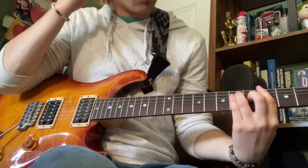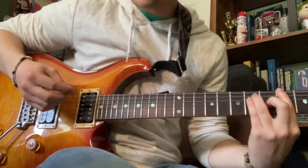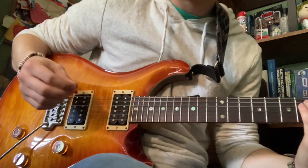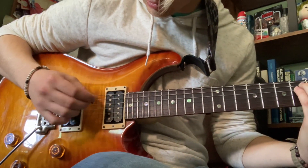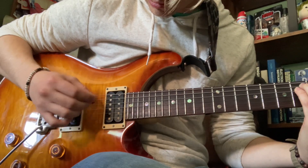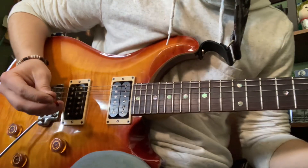It starts out with no changes to this bar chord — it's barred down at four. Here's the plucking pattern. I'll go normal and then I'll slow it down. And slowed, looks like this.